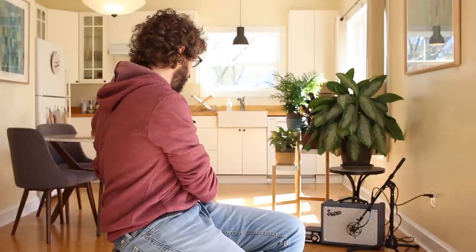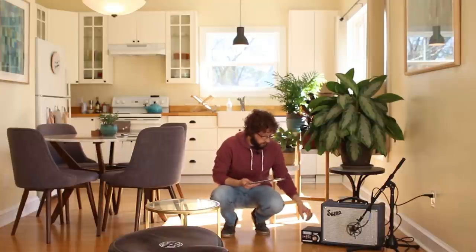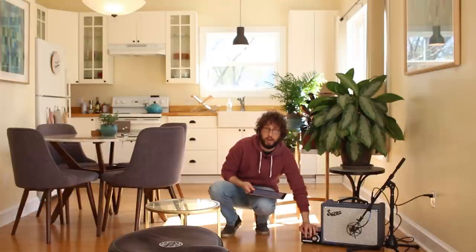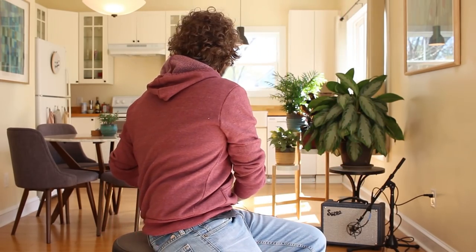For some reason, I don't know if all attenuators do this, but the Weber MiniMass cuts it out. We're going to listen to how much noisier this is without the attenuator. Here's the attenuator engaged — and bypassed. That's a really useful thing, because oftentimes I'll get emails about that: 'Hey Eric, I bought a 5-watt amp and it's humming.' And yeah, they do that. I feel bad that I did not disclose that previously, but they hum.